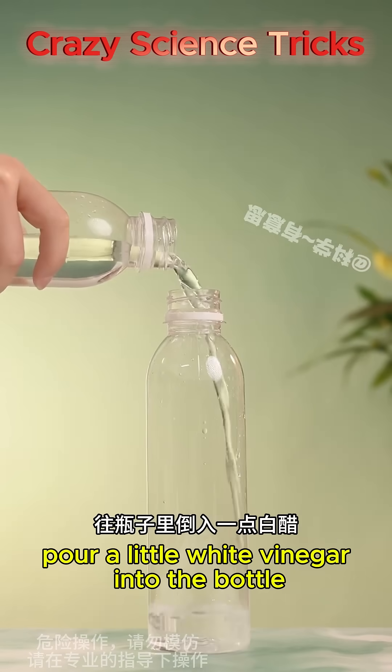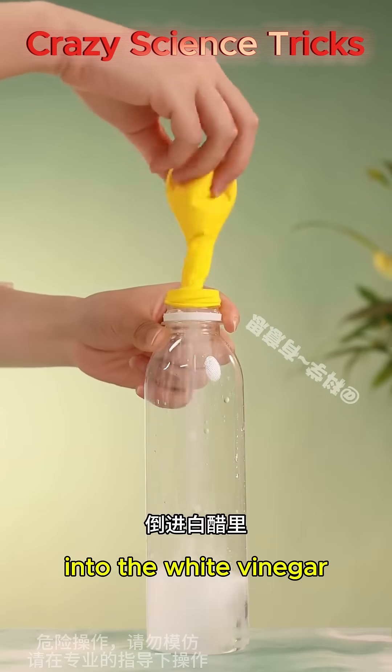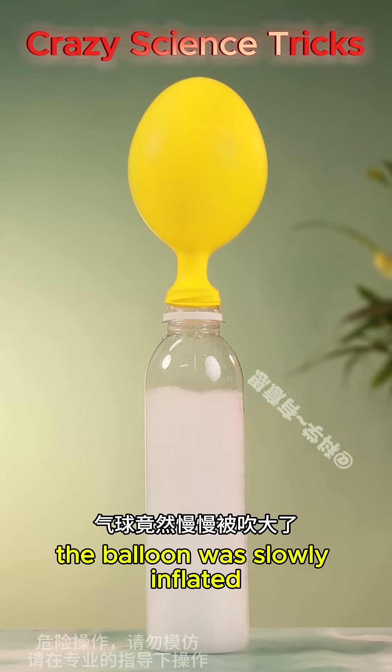Pour a little white vinegar into a bottle and put a balloon on top. Pour baking soda from the balloon into the white vinegar and the balloon slowly inflates.